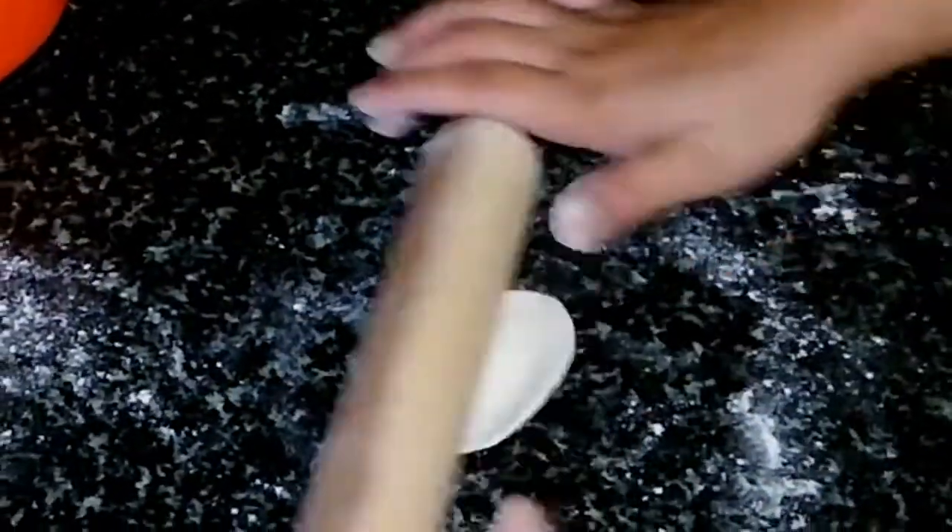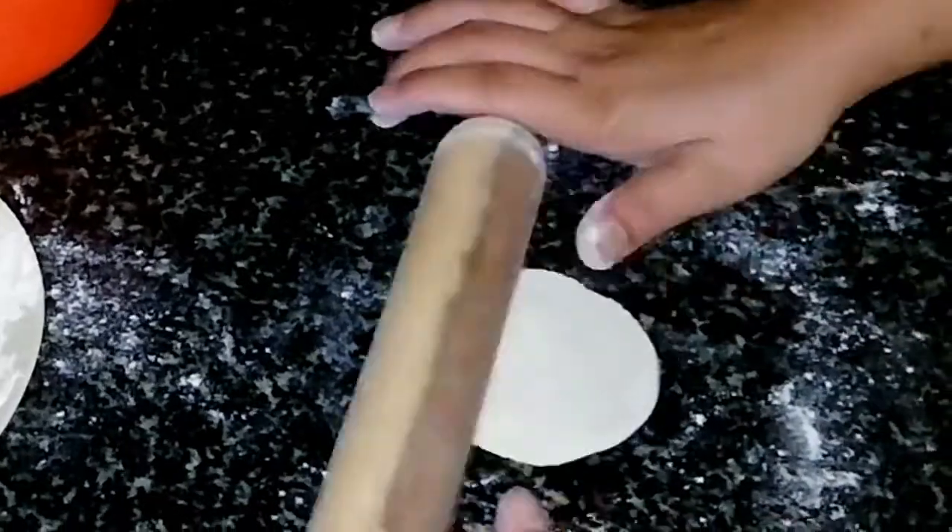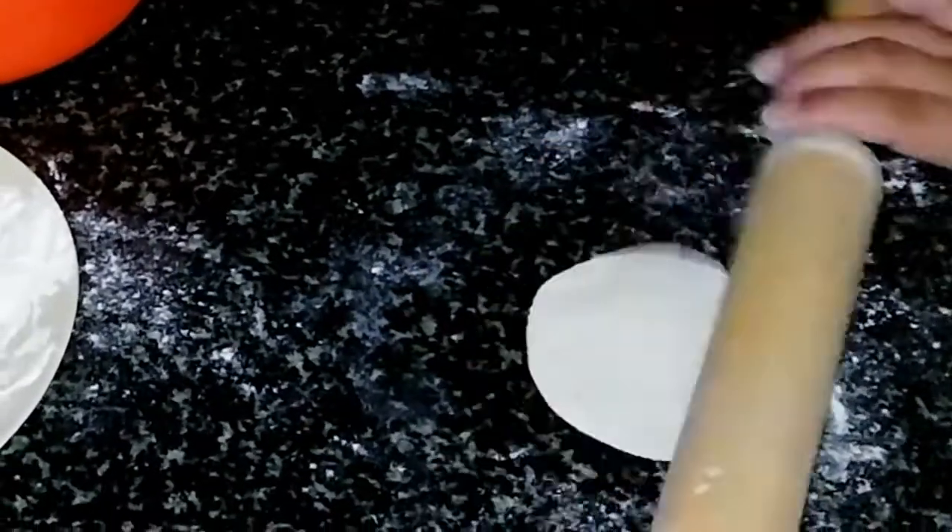So guys, I have made a ball here. I will make it like this — we have to roll out the roti. Keep in mind that the sides are not thick. It should be thin and balanced.